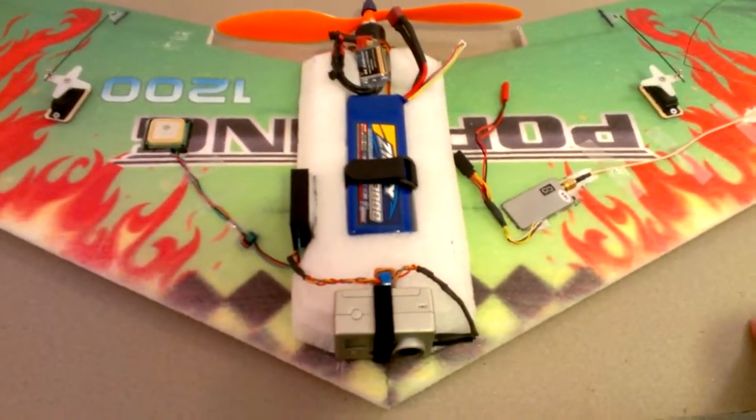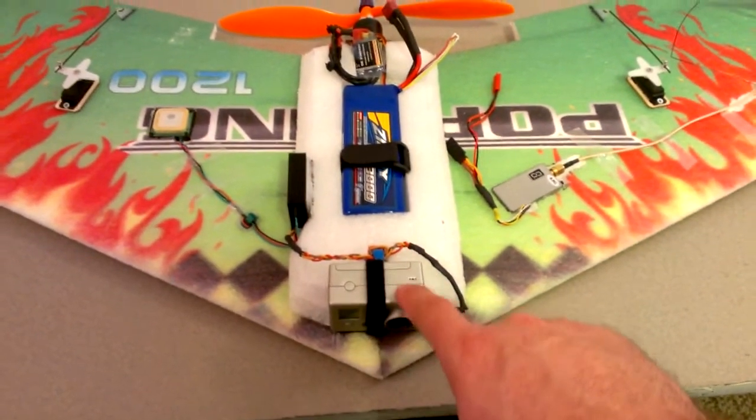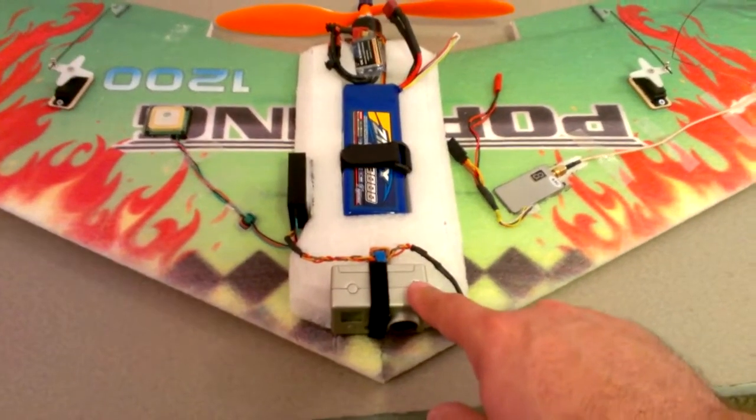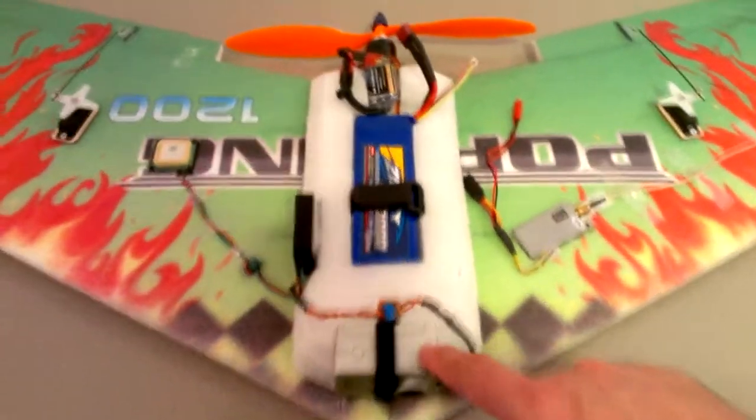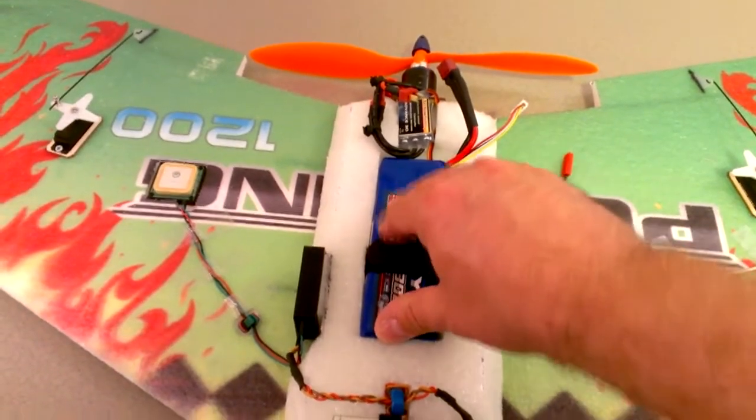For the equipment, I made a fuselage out of some packing foam — very light but dense soft packing foam. I've got my GoPro on the front and I'm going to be using this as an FPV camera and for HD recording.